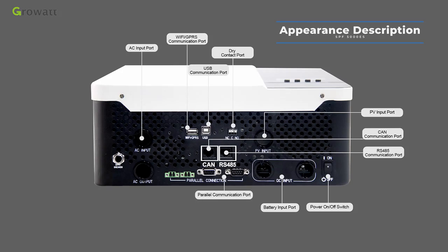The parallel communication port is for parallel systems only and supports up to 6 units in parallel, with power capacity up to 30 kW. The current sharing port is for parallel model systems where each phase should have parallel inverters to increase system capacity. The AC output connector connects to a load or distribution box. The circuit breaker provides input over-current protection.